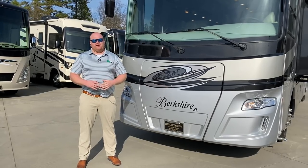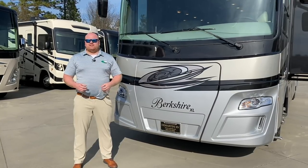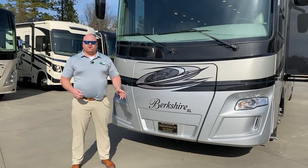Hi folks, my name is Eric Barnfine. I'm coming to you here from Demartini RV. I am the West Coast Berkshire Rep for Forest River and I'd like to show you guys the 40E floor plan.